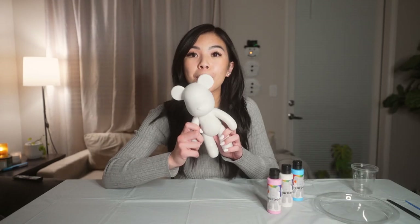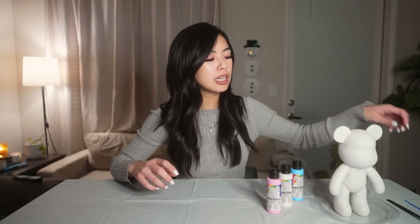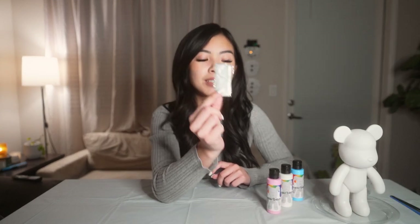In the kits, once you open it up, you'll find your bear bear, your choice of paint — it'll come with three maximum — and then we have some cups for you to mix your paint in, a paintbrush and a spoon, and we also have some disposable aprons so you won't get dirty. You don't want to mess up your nice clothes, and there are disposable gloves too.